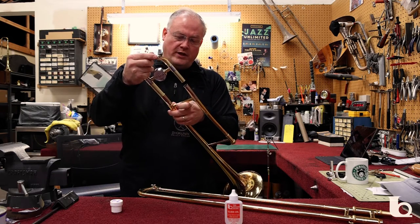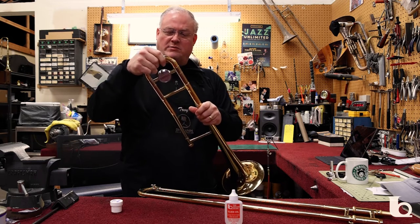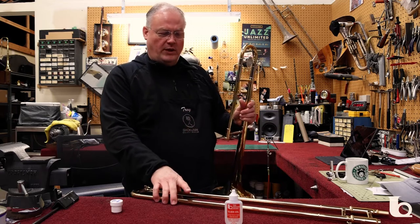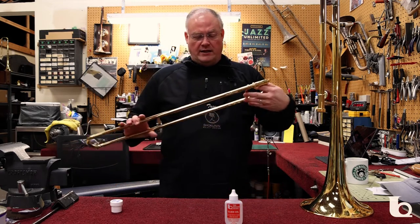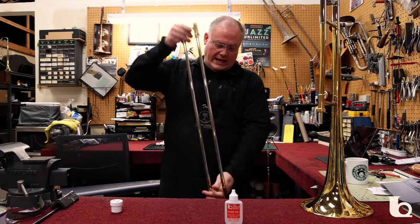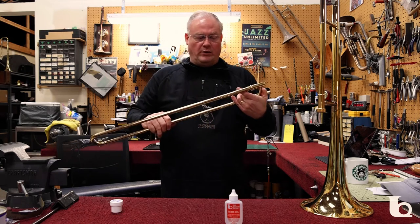Sometimes instruments come back with slide grease — cork grease rather — all over them. It just takes a little bit to get them to move. If they're not moving with that little, then there's probably a dent in either the tuning slide or the actual hand slide. It doesn't take much for them to get dented and cause them to kink up. Usually if there are any problems, it's grime related and they should be rinsed out.